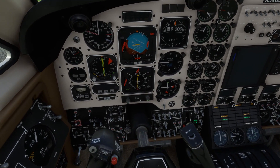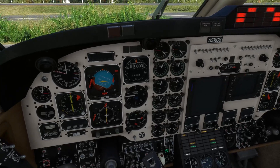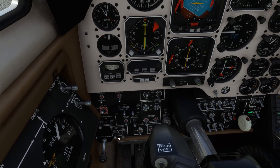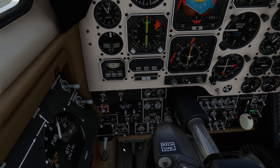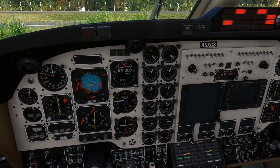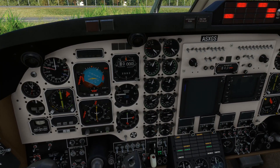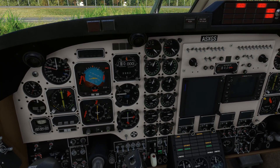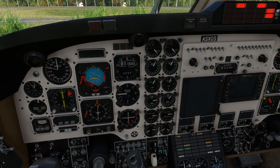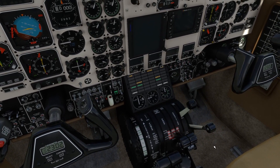Avionics master confirmed off. Doors are closed. We'll note the time. We'll be starting the left hand engine first, so the auto ignition goes to arm and the engine starter on the left can go on. Monitoring the run up here - waiting till we're through 18% on the N1 before we introduce the fuel and monitoring the ITT. Just coming up on our 18% - the left condition lever can go to low idle.